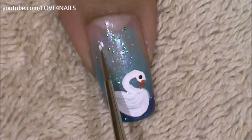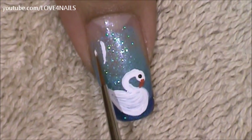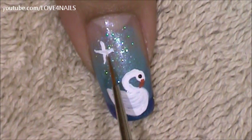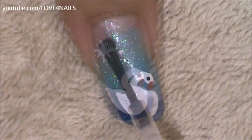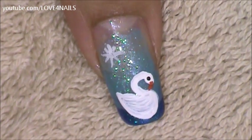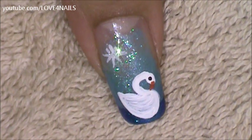Over this corner I'm going to paint a little star. I'm just adding a little line and crossing it, and in the little corners I'll add tiny little lines. I'm going to be adding top coat to my little star, and in the center I'll be placing a 1mm size silver rhinestone.